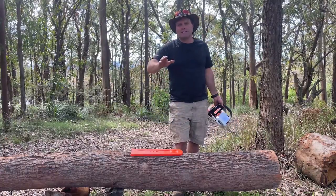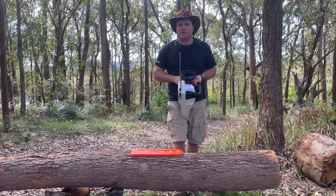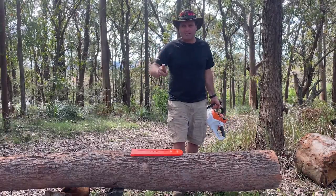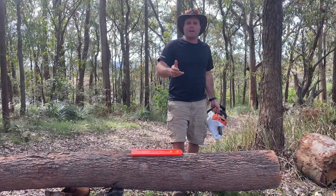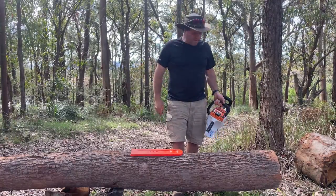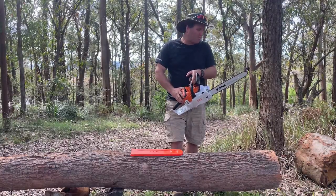Now one of the reasons — I mentioned already — going green, saving the environment with battery. But the second reason is that I wanted to put this in the back of my four-wheel drive and not put up with the smell of fuel in the back. I've wanted one for a while and I finally got one.